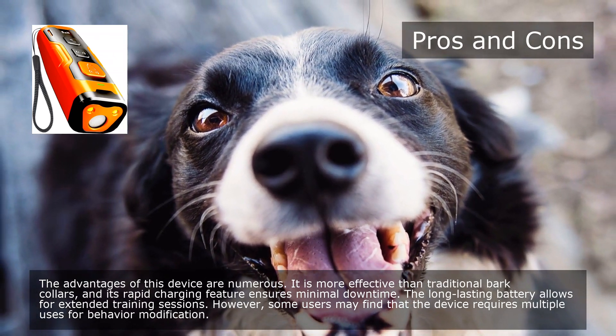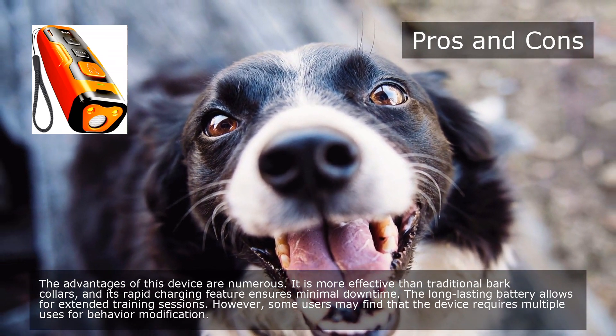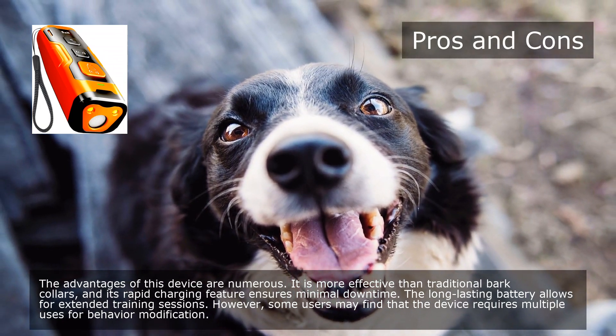It is more effective than traditional bark collars, and its rapid charging feature ensures minimal downtime. The long-lasting battery allows for extended training sessions. However, some users may find that the device requires multiple uses for behavior modification.